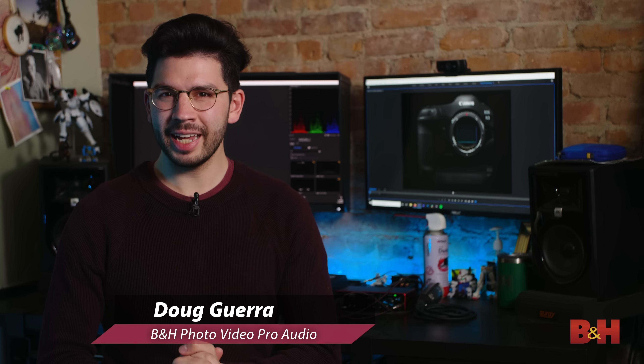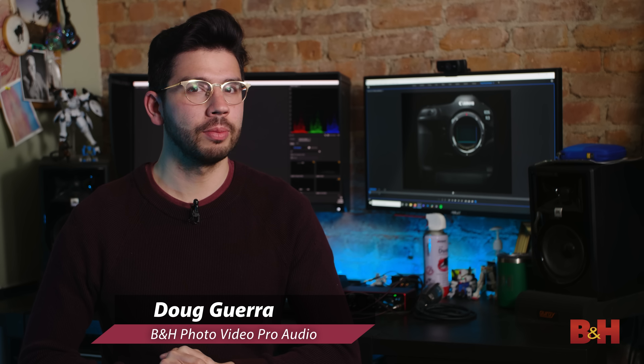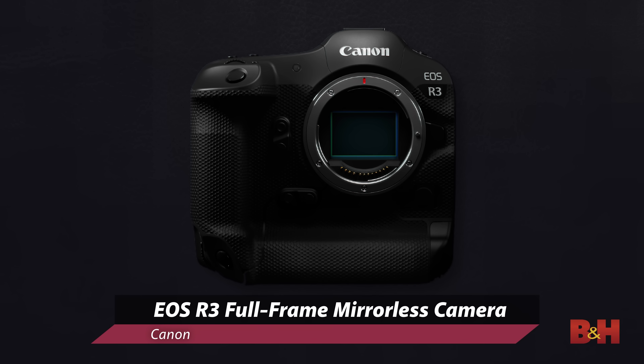Hey everyone, Doug here with B&H. Just a quick announcement from Canon — it's official. The next entry in their mirrorless lineup is the full-frame EOS R3.